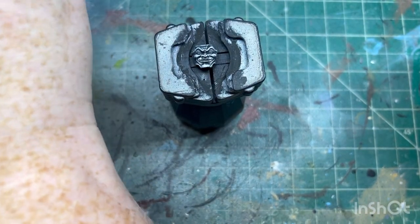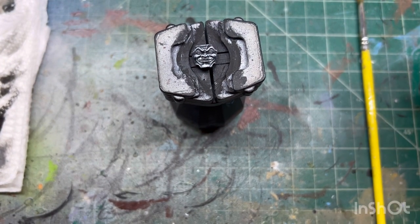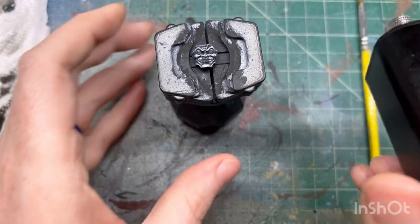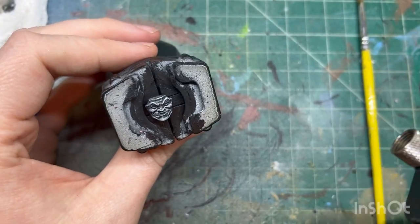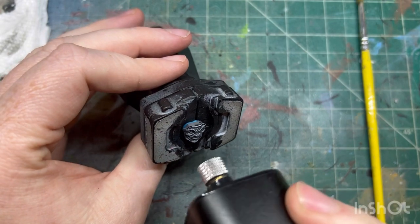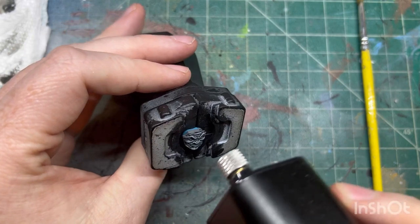Now you need to wait for this to dry. We did a dry brush and it was pretty light, so I have my air compressor here - my little portable one. I don't have an airbrush plugged into it, so I'm just going to turn it on and air off the front just to help it dry a little bit faster.